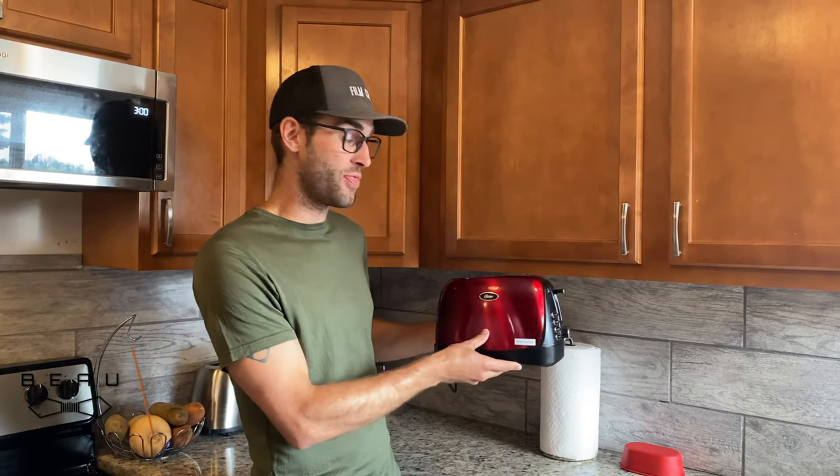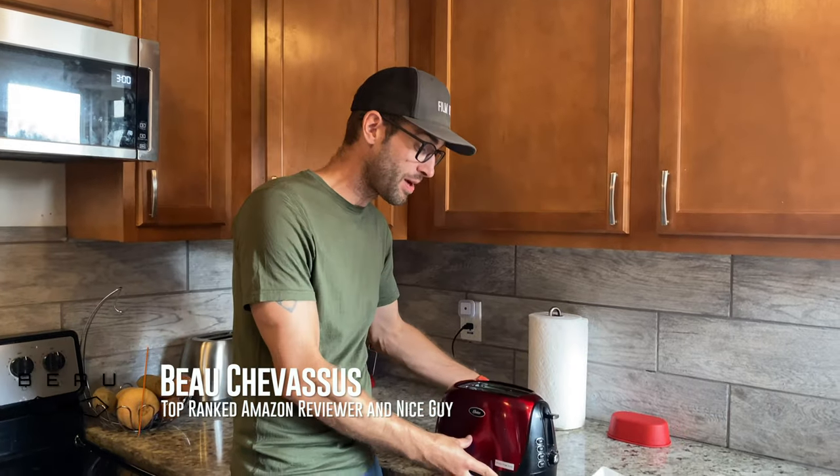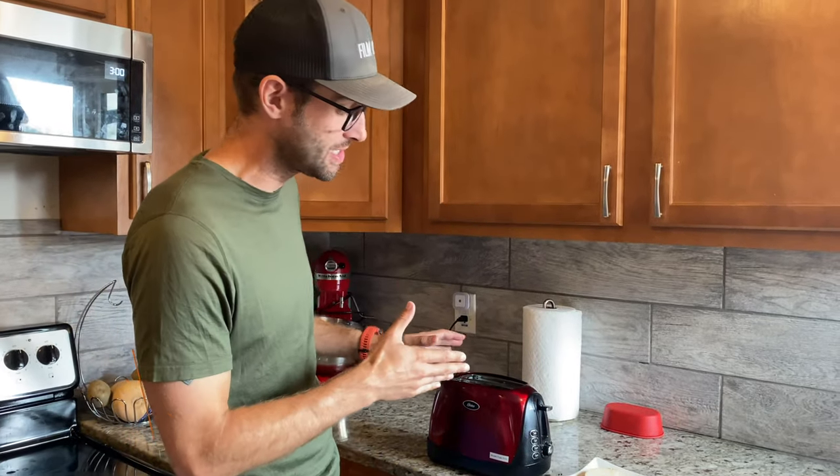Hello everybody, we're coming to you today with the Oster Toaster, which has a wonderful ring to it. I'm going to talk about a few things that I like about this, and also one thing that I don't necessarily like about it.